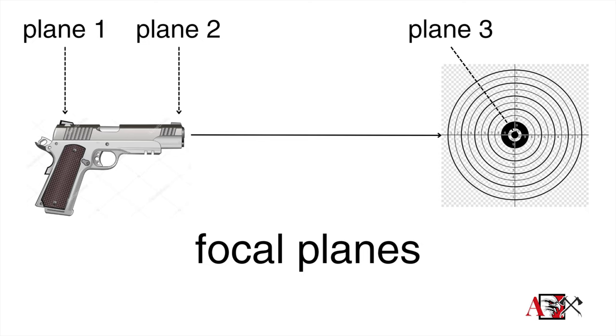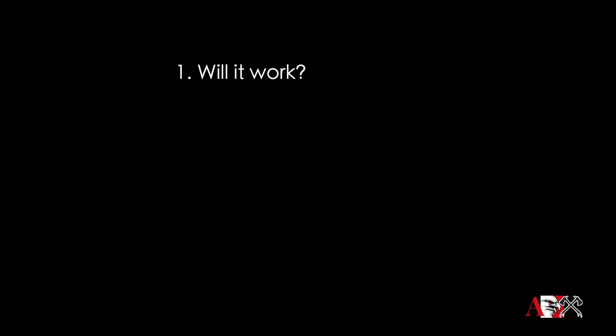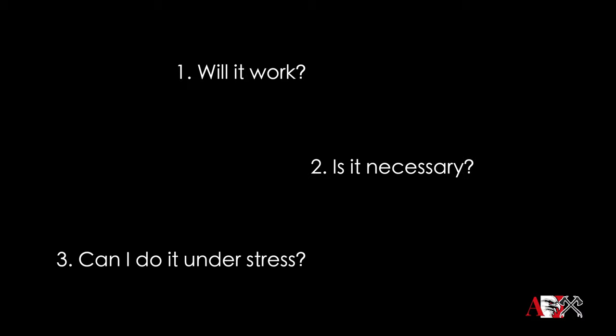Instructors have been telling students to focus on the front sight while blurring the target and blurring the rear sight. We did a video called Debunking Shooting Myths a couple of months ago. We run every tactic, technique, and procedure that we teach through a matrix of three questions, and we'll link that video in the description below. The three questions are: will it work? Is it necessary? And can you do it under stress?